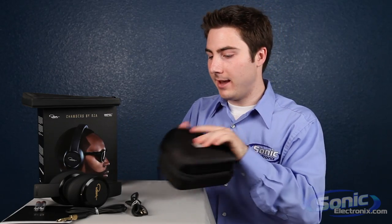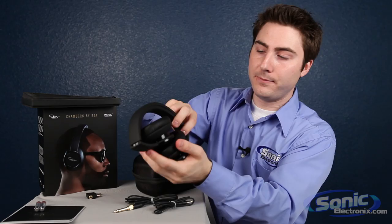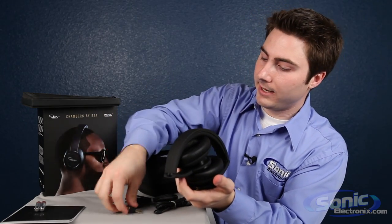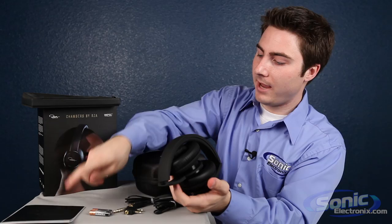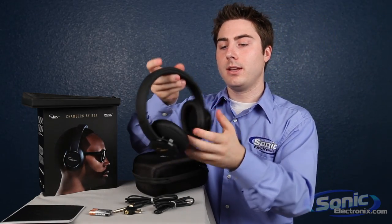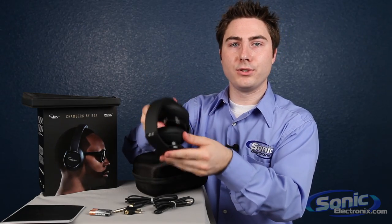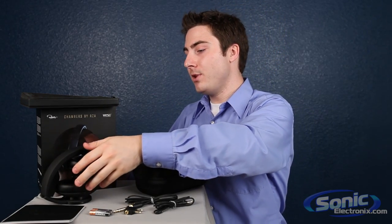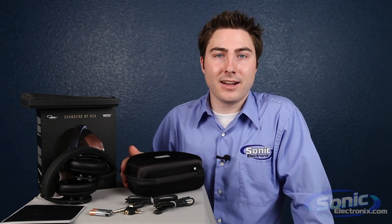So to recap, you got your case, you got two cables, you have your quarter inch adapter, you have the headphones, your airplane adapter, two AAA batteries, manual, and the rest of the packaging. Overall, really nice headphones. We are going to do a full review on these in another video, so check it out. Again, these are the RZA Premium Headphones. Thanks for tuning in. You can get yours at SonicElectronics.com.